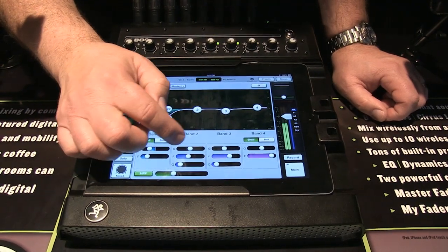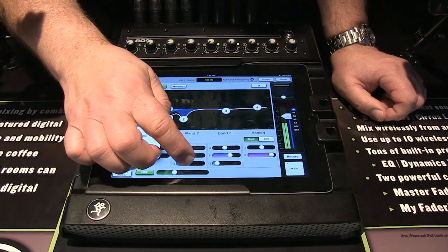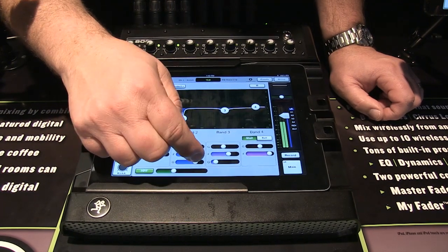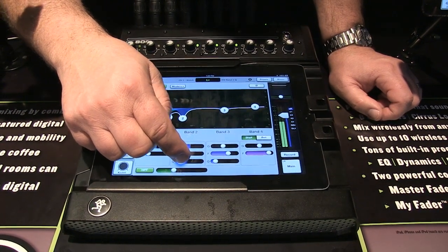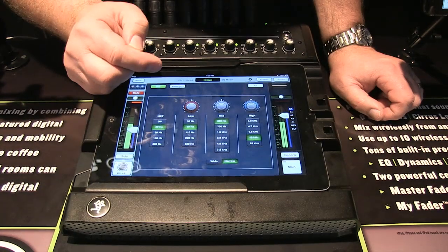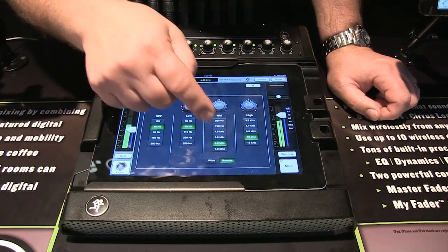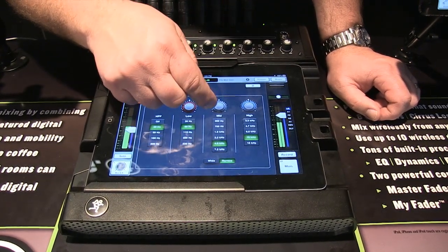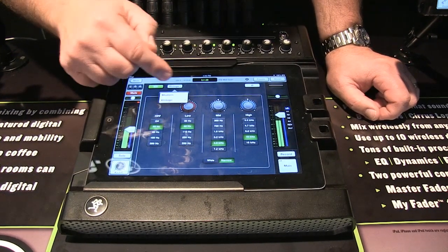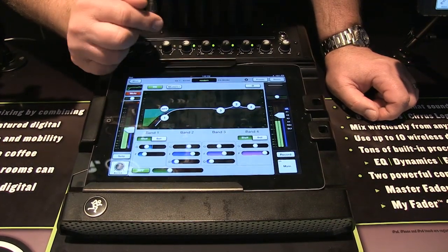On the parametric sweep you've got gain — how much; frequency — where; and Q — how wide. A narrow Q gives a very tight filter and a wide Q gives a broad one. They've also added a vintage EQ mode alongside the modern EQ. The vintage EQ is more of a knob-type approach where you select the band and adjust. I prefer the modern view because you can see exactly what you're doing graphically across the frequency band.